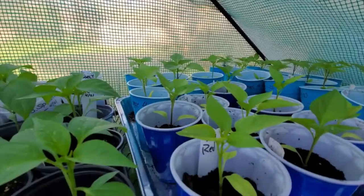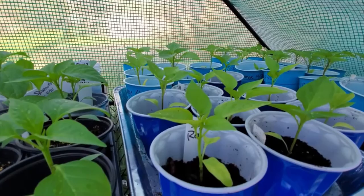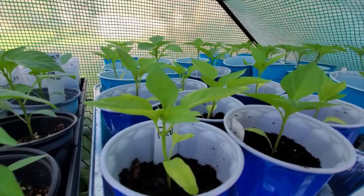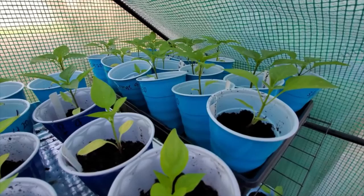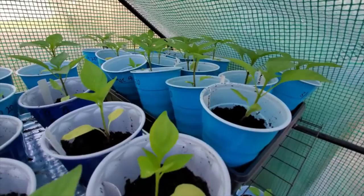I planted three seeds per cell in a 72-cell tray and all of them germinated. I can't get rid of a seedling — it's like throwing away a photo you took by accident. I just could not throw away a seedling, so I stepped them all up and they're doing pretty good, though growing a little slow. I have high expectations for them.